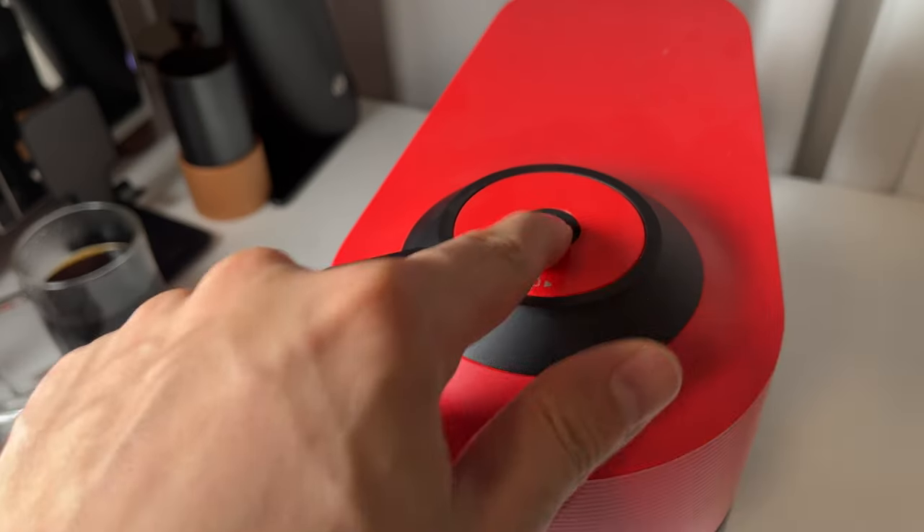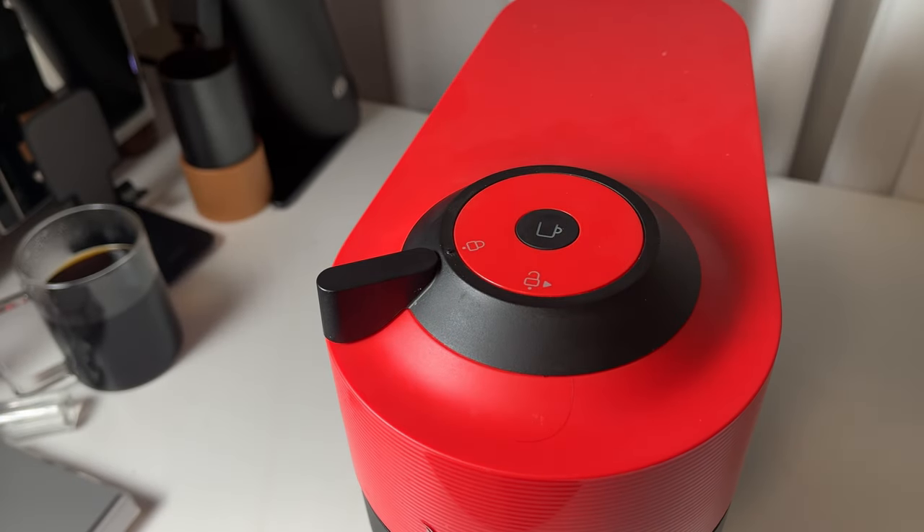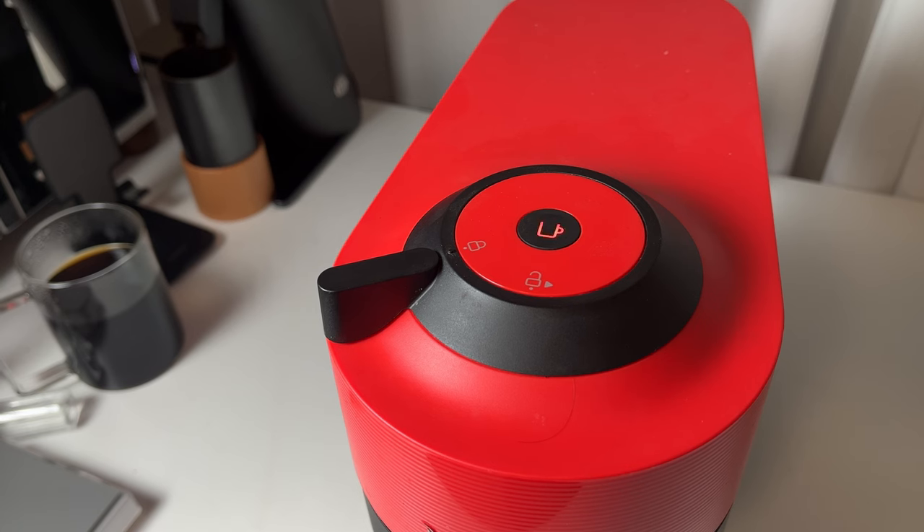Something went wrong with my Nespresso Vertuo Pop today. When I pressed the brew button, it only brewed for two seconds, sounded unusual, and then stopped, flashing red twice continuously.